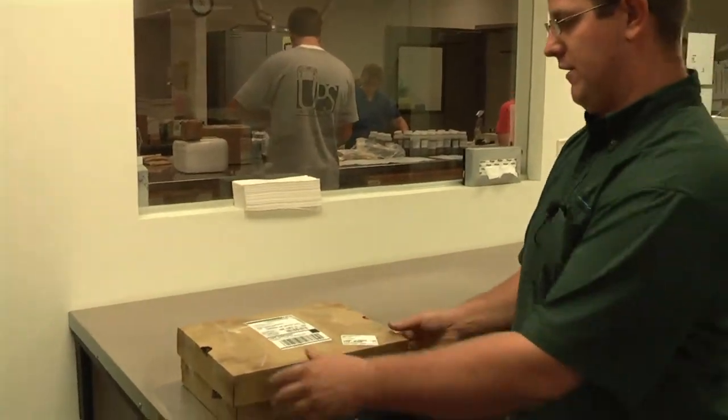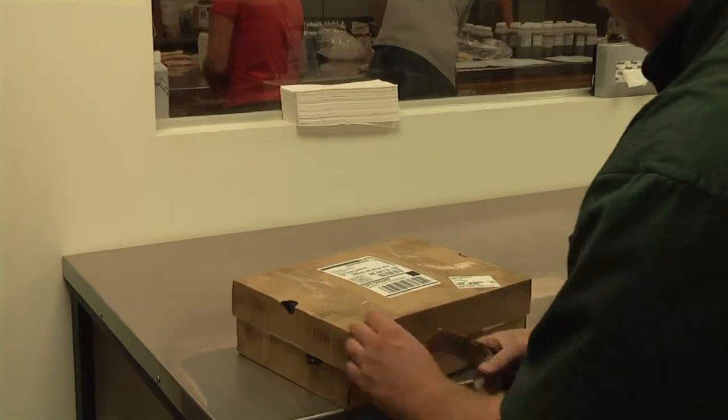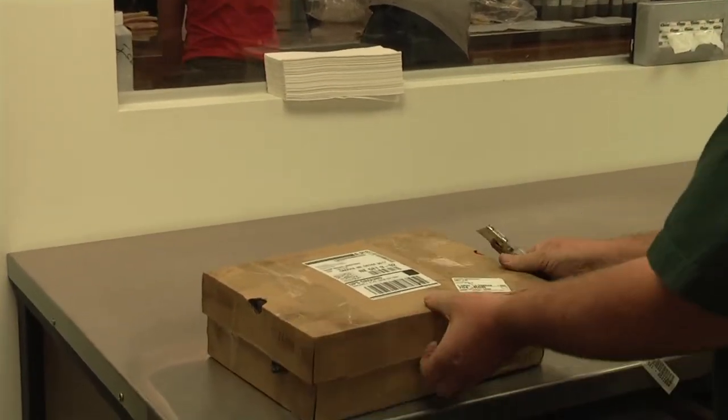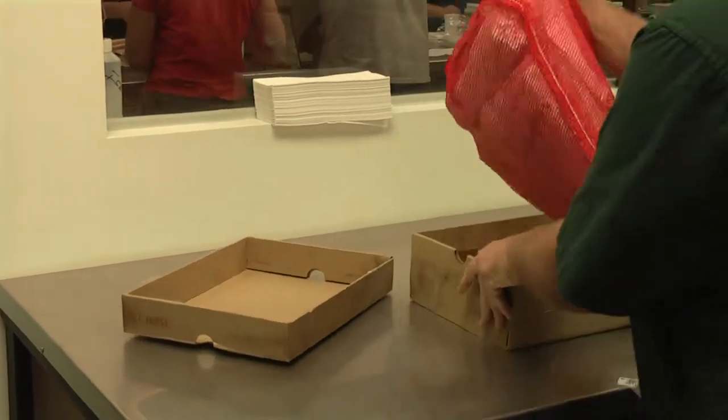We are now in one of the areas of receiving for sample prep. This is one of the boxes that we received off of UPS today. What we're going to do is open it up and take the samples out.